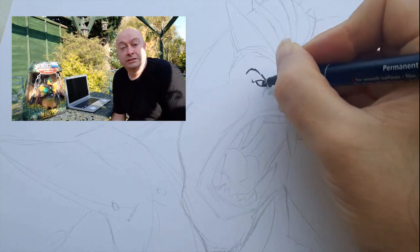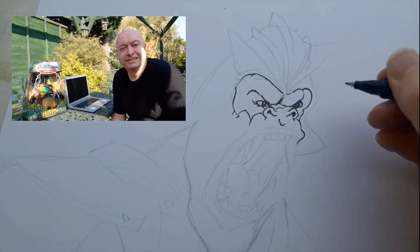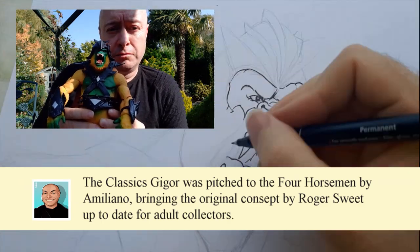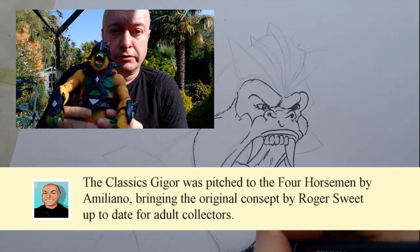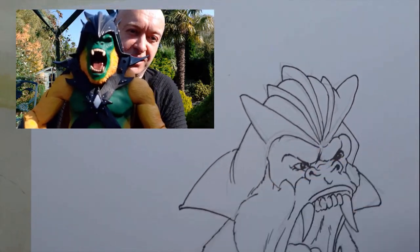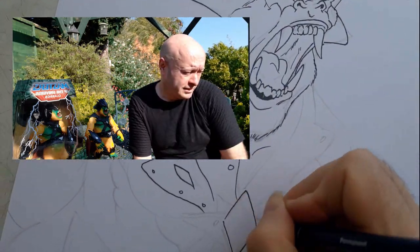Hey guys, welcome. Doing another drawing today. As you can see, today I'm going to draw another character from the MOTU line — Gygor, evil fighting gorilla. This is the classics version of that earlier concept. This more up-to-date design was pitched by Emiliano Santalucia and given to the Four Horsemen to be greenlit by Mattel, and finally sculpted into this fine figure by the Four Horsemen.